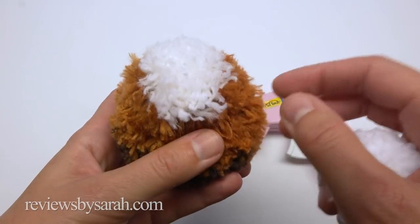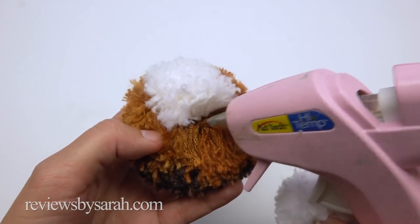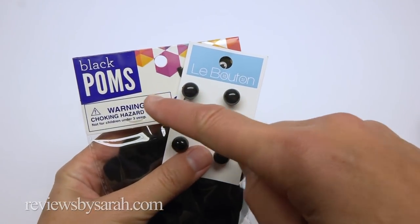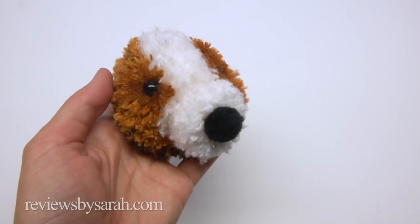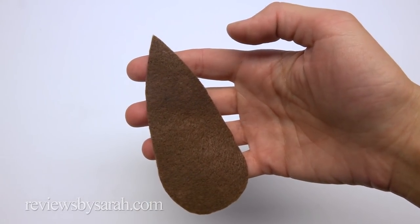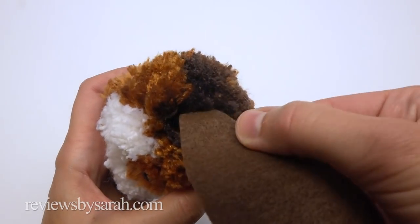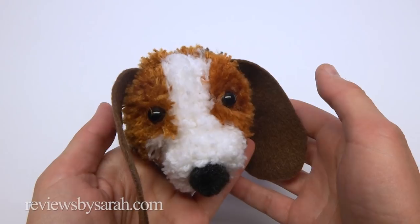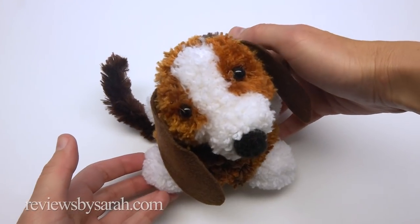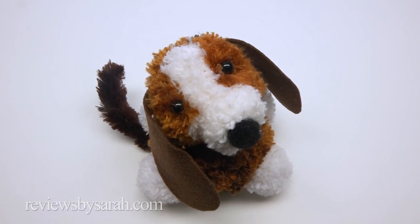Now it's time to assemble everything together. Glue the muzzle underneath the white area on the head like this. Glue on a little black pom-pom or button for the nose. Attach the eyes. You can cut out ears from felt like this and glue them on. Next, glue the legs to the body. If you have a craft stem, you can glue that on for the tail, or just cut out a tail from felt.